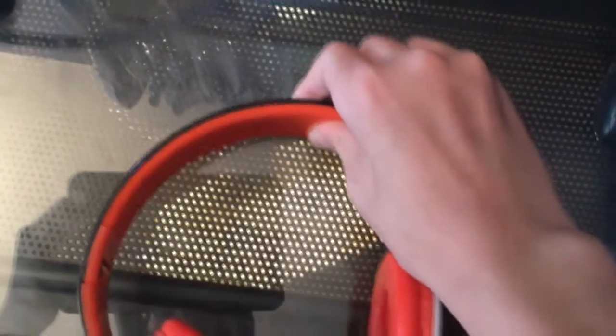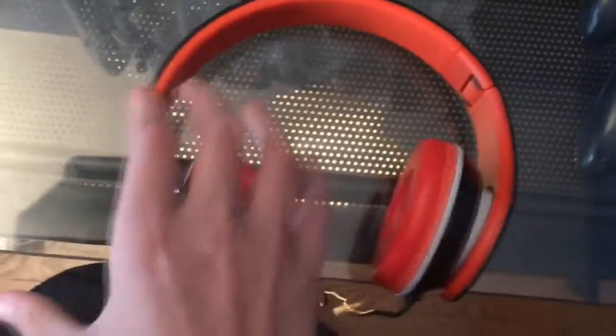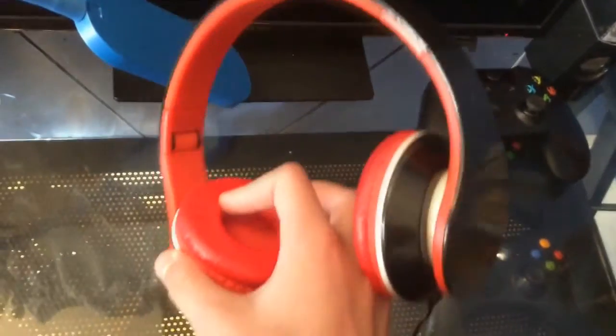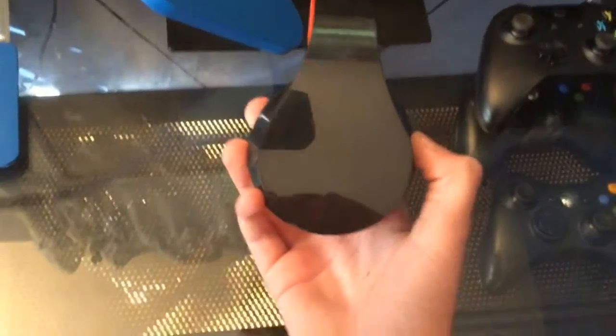Up here it might look like plastic, but it is a little bit padded up here too. It feels like it has rubber here, and then a layer of padding under it. So like I said, these do look like Beats, and I really like how they look. They have the DosTec colors, and honestly, if you just put a Beats sticker on those, I bet you could fool your friends into thinking that you have Beats.